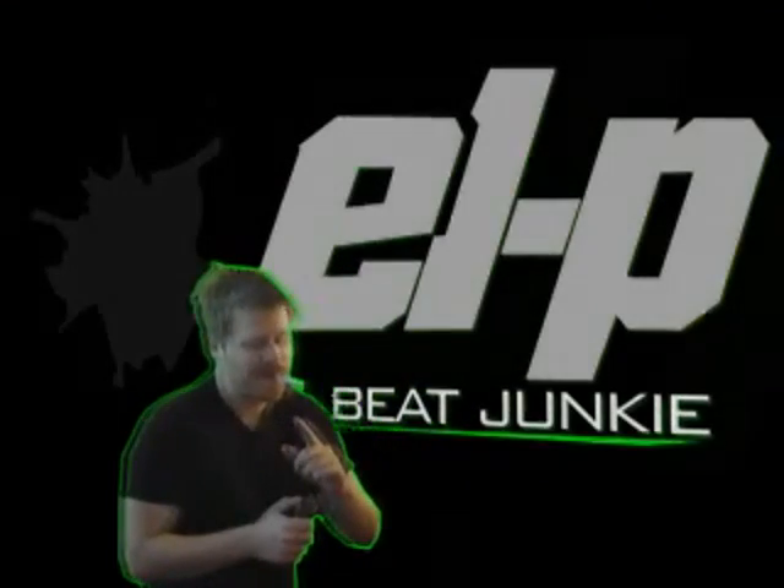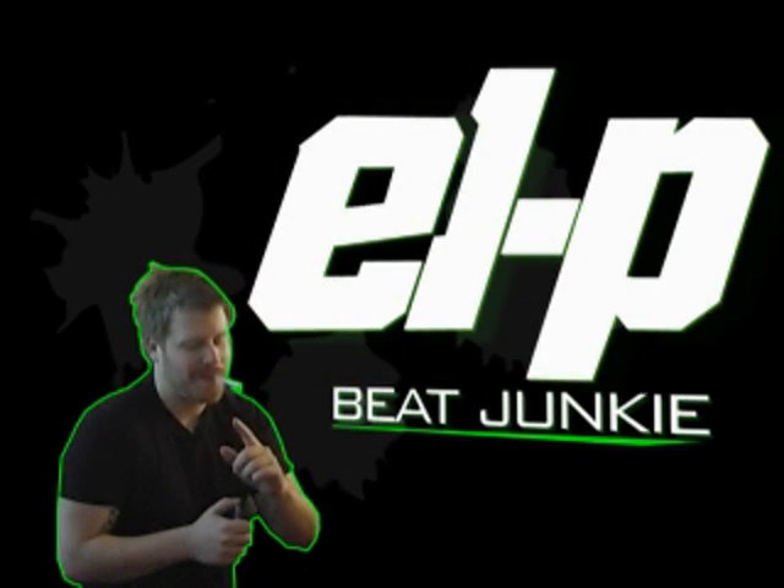Hello, welcome to Brooklyn, New York. My name is LP, and I'm going to be making music with the Korg R3. I'm working on a remix right now for some friends of mine — The Mars Volta.